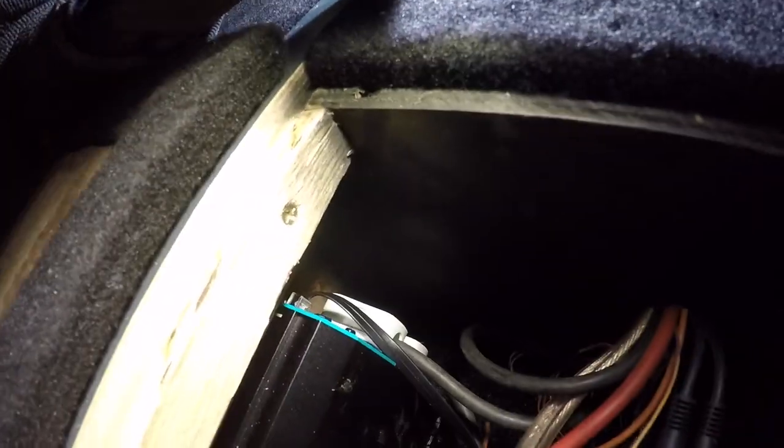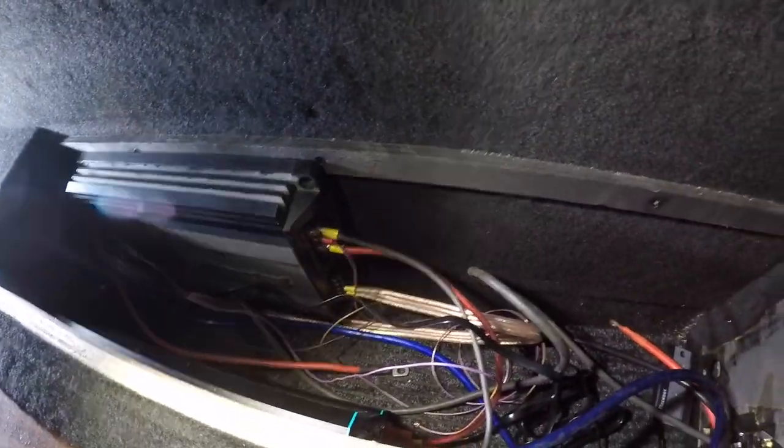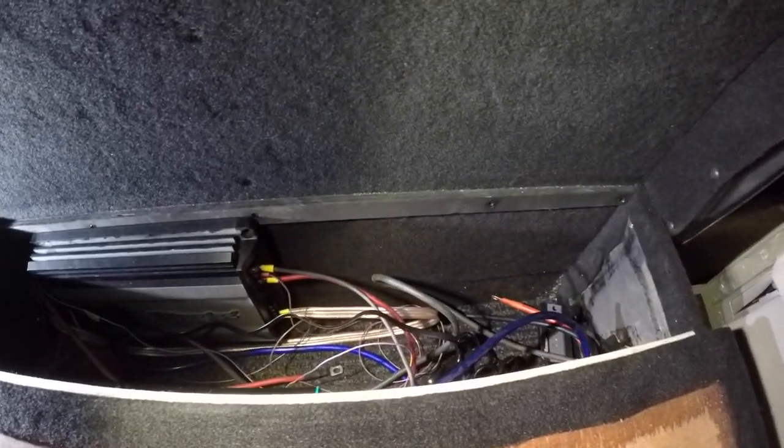I've just got the amp in and the inverter is down there as well - all wired up. Got the plugs there, got the remote control over there which I'm going to put externally. All the amp's wired up and everything. I've just got to wait till I get my LiFePO4 batteries from China, then I can put the Bluetooth BMS in. When that's in there it'll all be done.